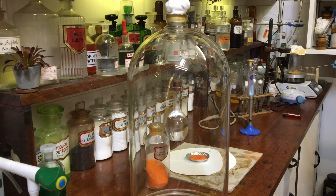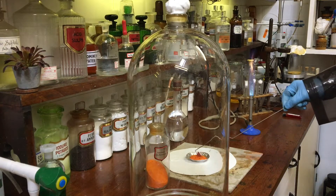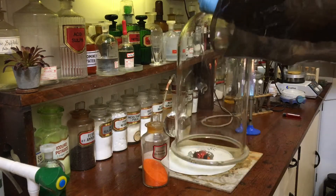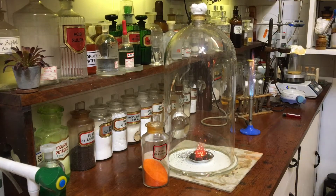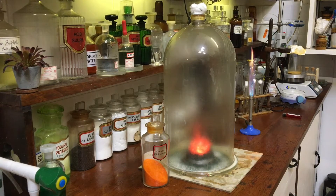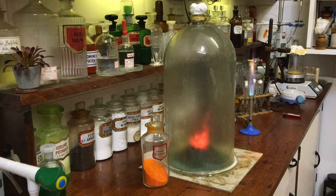I'm heating up a deflagration spoon, putting all my safety equipment on, and we heat it up enough that the thermal decomposition will continue all by itself. As you can see, as it does go on fire it produces a lot of heat and sparks and water, and you can see that it's forming a lovely voluminous ash — a green ash, chromium 3 oxide.